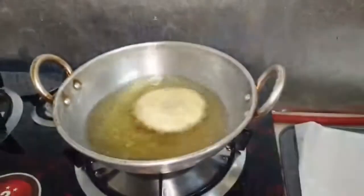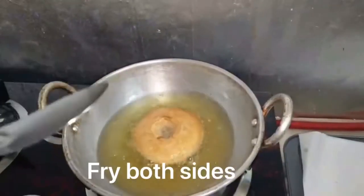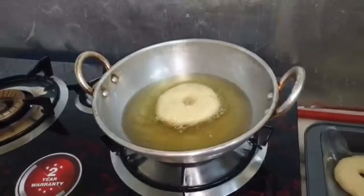Fry them on low flame, turning them every 1-2 minutes. Turn and fry both sides well until golden. You can also use a spoon to help turn them.